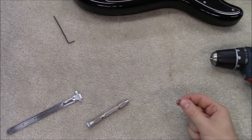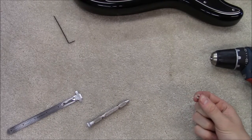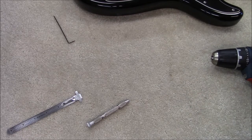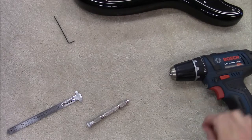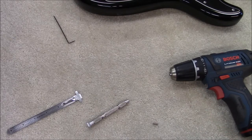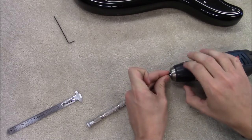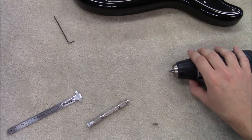I've got the height adjustment screws out. The next thing we need to determine is how to hold them. I've got two options on the workbench here. For those of you working out of your home, you may already have a cordless drill around. You can use a chuck on it — it's a perfect option for holding these, and it's secured nicely.